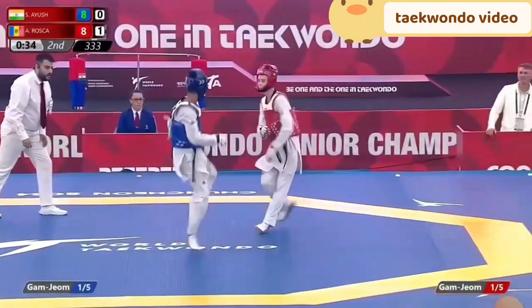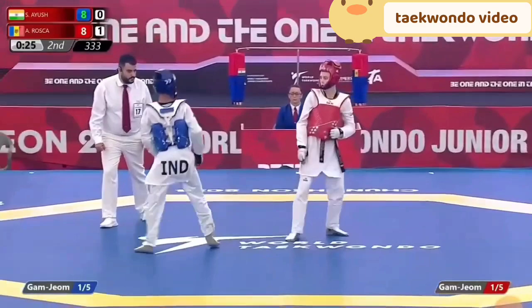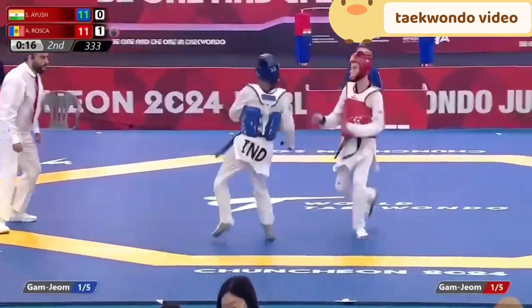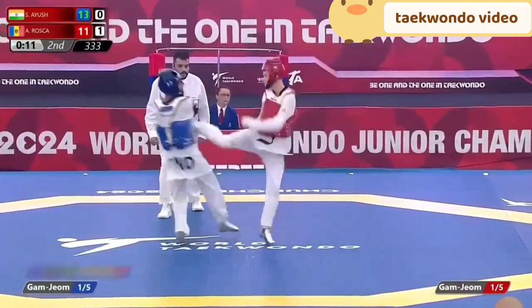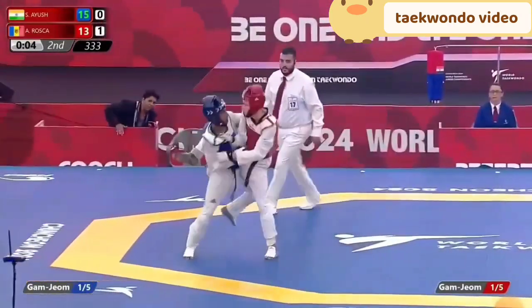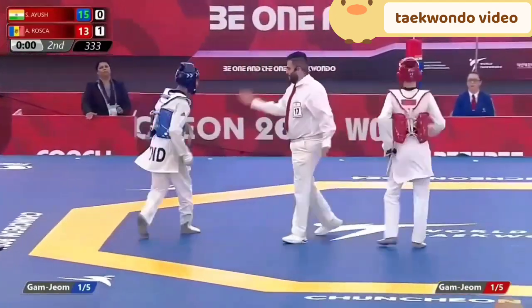Tied up at eight all, but that green light on momentarily in the favour of Shukla Ayush. Rosco showed good variety in 30 seconds to put himself into the final. There's an excellent front leg to the face — Shukla Ayush doubles it up, does well not to step out and give away the gamjong. The green light is now in favour of Shukla Ayush. Excellent turning kick — this is going to be enough to put it into the deciding round.